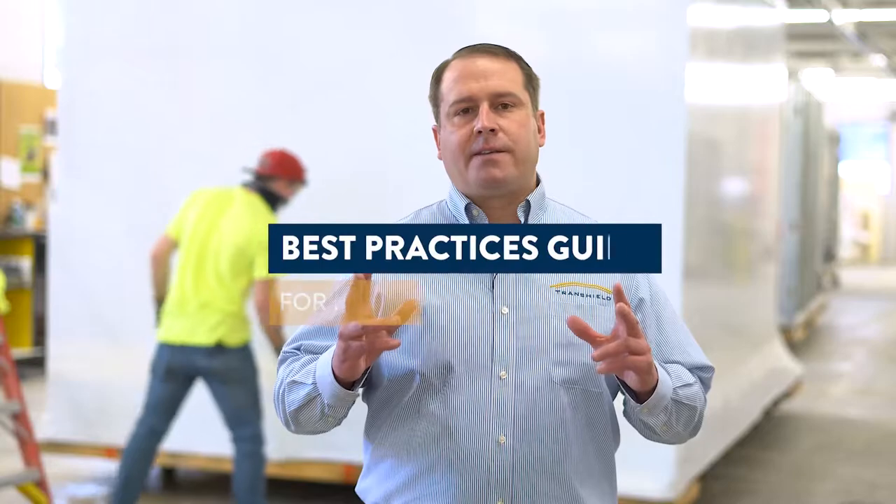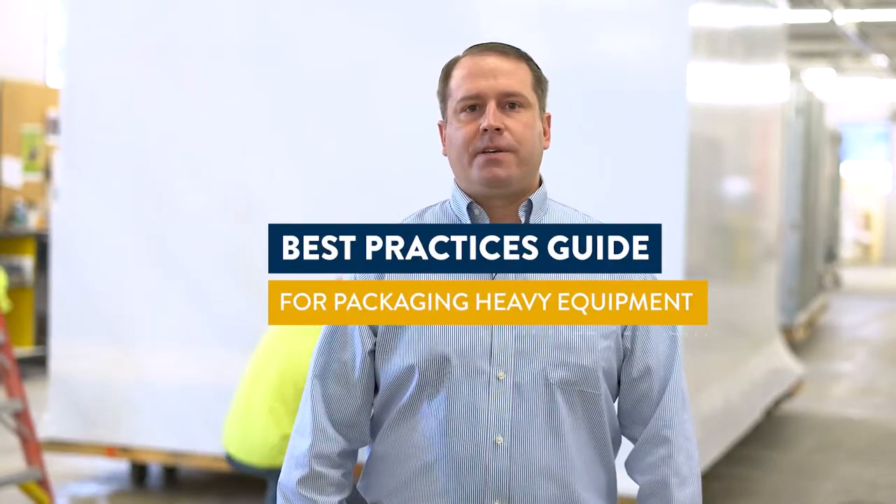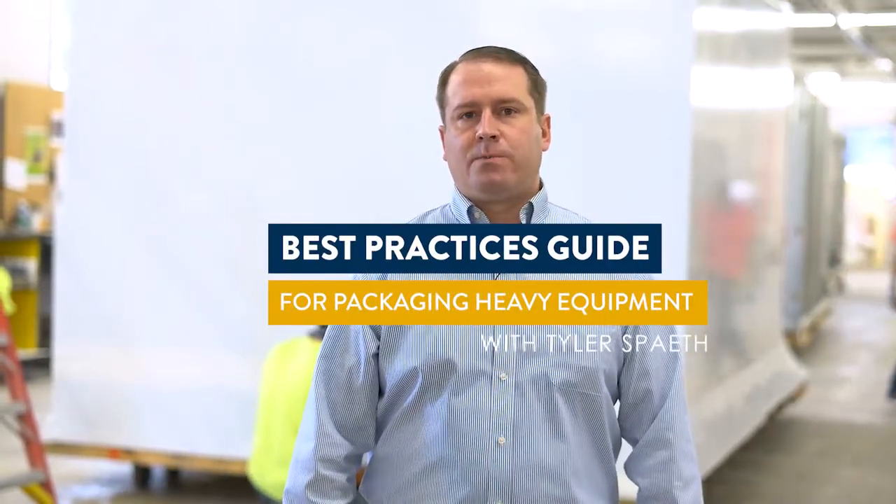Hey, Tyler here from Transfield. We're here to talk about some best practices as far as packaging industrial units for transportation and long-term storage.